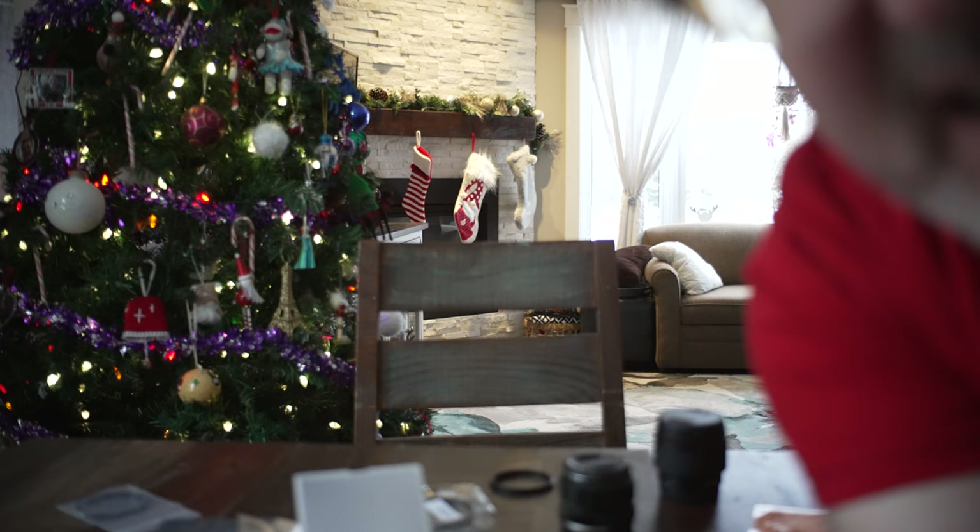I focused on that sock right there in the background, and I'm just going to hold this filter over the lens to show you guys. I don't know if you can notice — there's no filter, and then there's the one-quarter mist filter. It just kind of makes everything a little bit softer and takes the edge off.